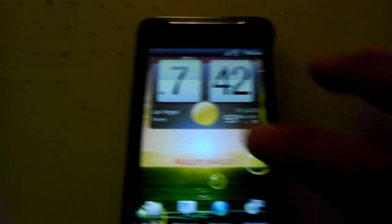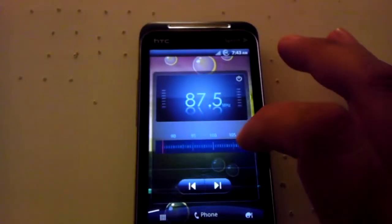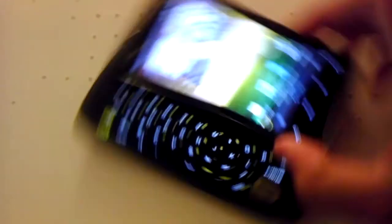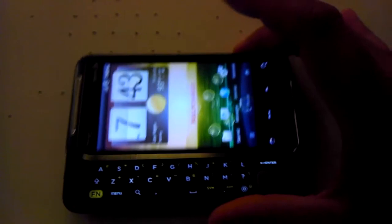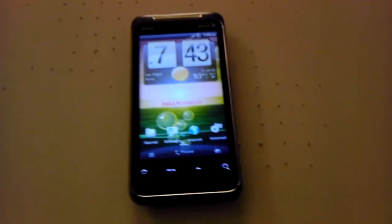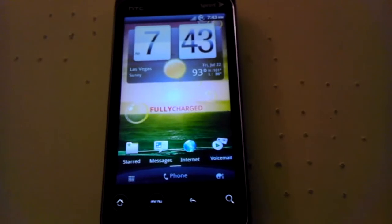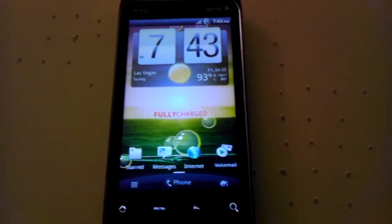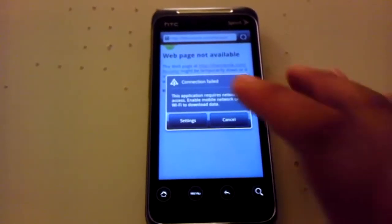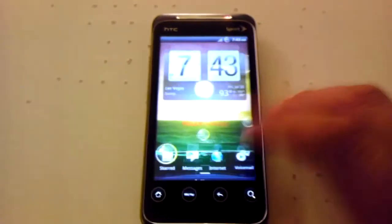It's super fast and pretty quick. The only bug I've seen — and I'm assuming it's because this is basically a port from the EVO 4G — is that when you open up the keyboard, it doesn't actually change the landscape of the home screen when using the 3D Rosie. Without 3D Rosie it does change landscape when you open the keyboard. In the browser orientation does change. Also, when you open the keyboard the backlight stays on, so you just turn it off by pulling down the notification bar.